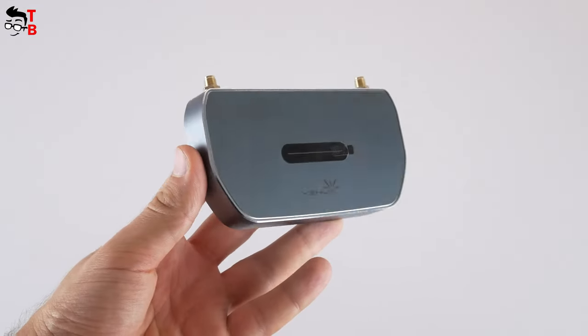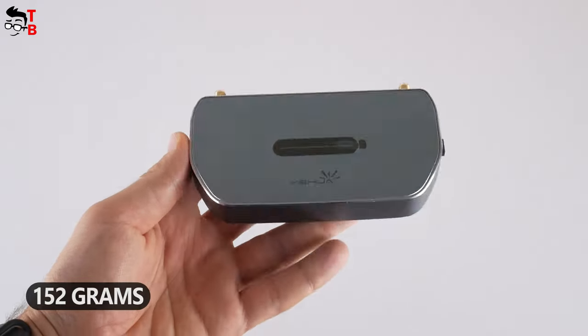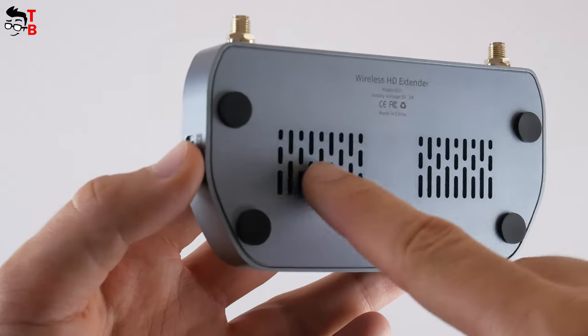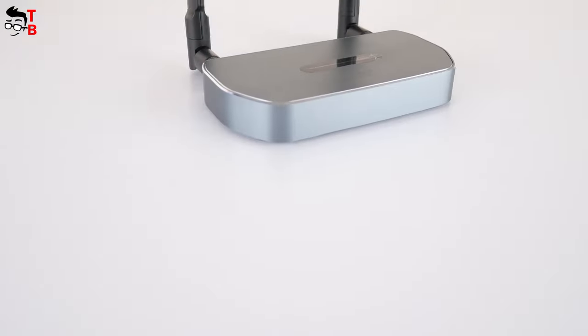Talking about the size of the receiver, it is 138 x 67 x 20 mm and weighs 152 grams. At the bottom it has a reset button, ventilation holes, and four rubberized feet. The receiver really looks premium, and I think that is because of the metal body. The transmitter case, by contrast, is plastic.